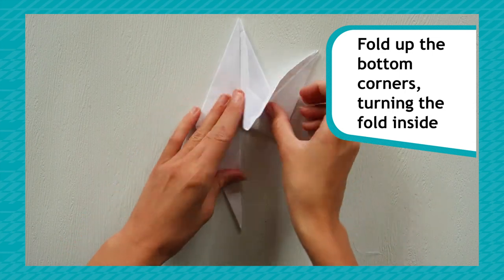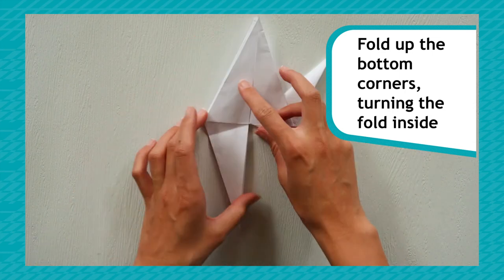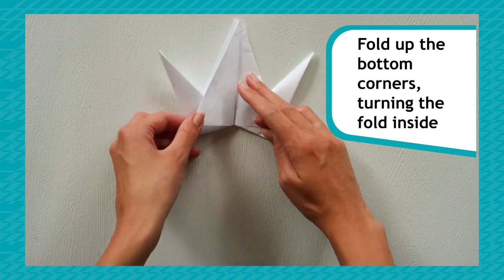Take one of the bottom corners and fold it up. Turn the fold inside by pushing the centre upwards. Do the same with the other bottom point.